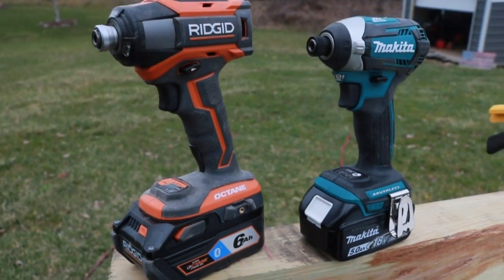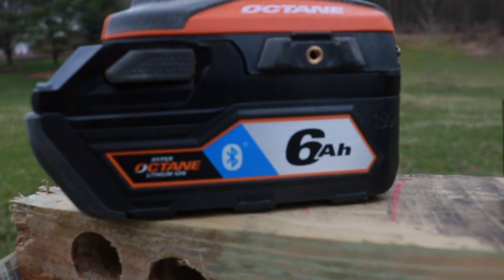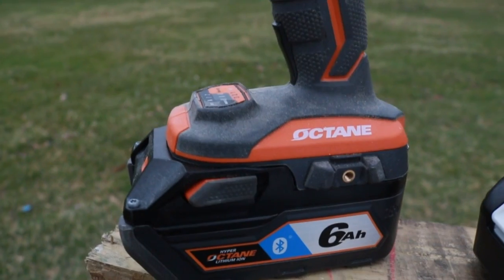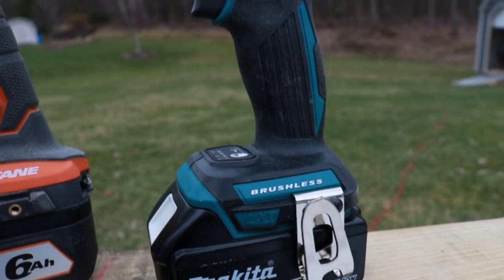The Ridgid brand new just hit the market — actually not even really available yet, but it is on the Home Depot site. Today we're going to use the 6AH Octane battery on the Ridgid and the 5AH on the Makita. So the Ridgid is going to have a little bit of a run up on the Makita, but it shouldn't make that much of a difference.